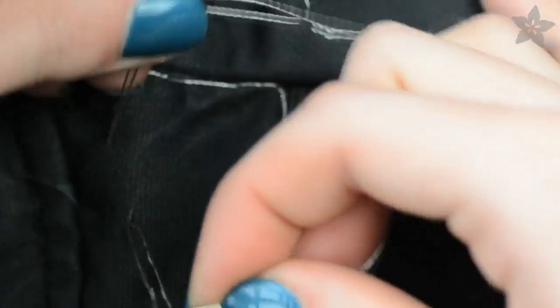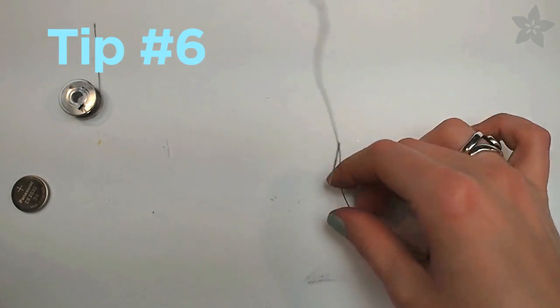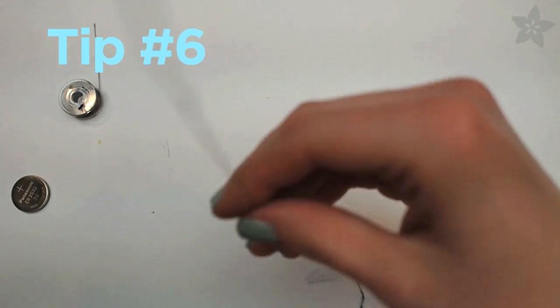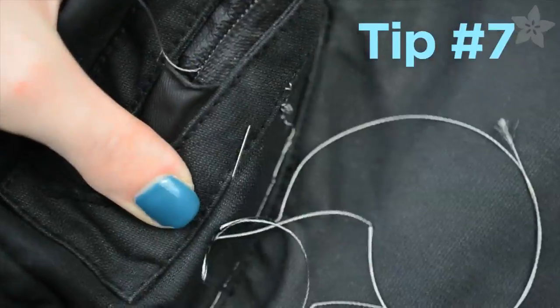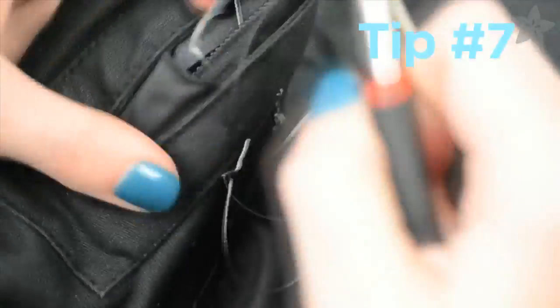This thread has a tendency to get very twisted, so if you're having that problem, just let it hang out. If you're sewing on a very thick garment like this jacket, you can use a pair of pliers to help pull the needle through the fabric.